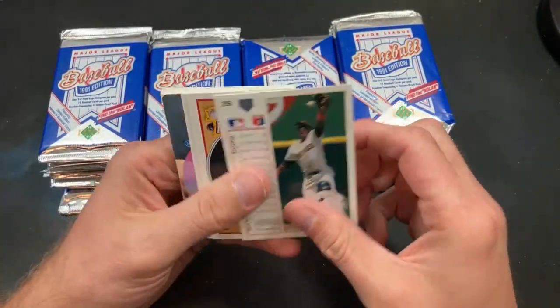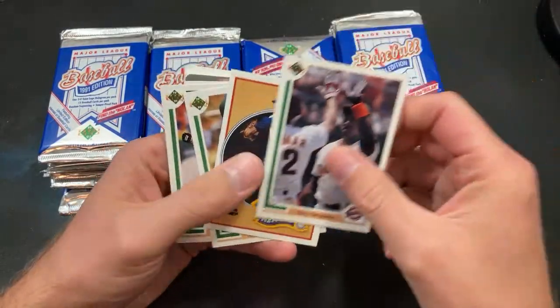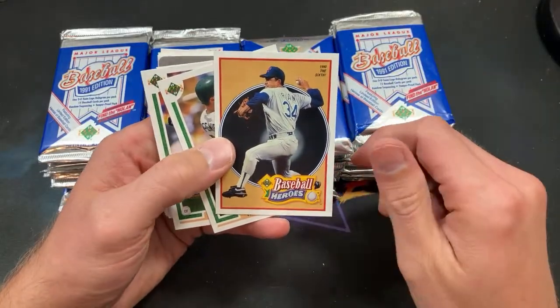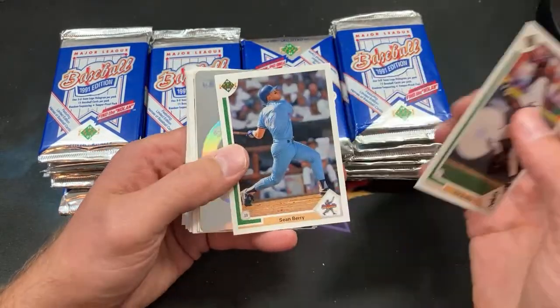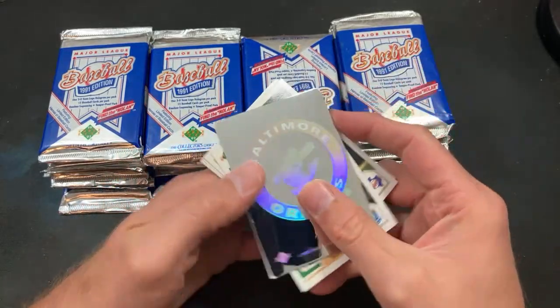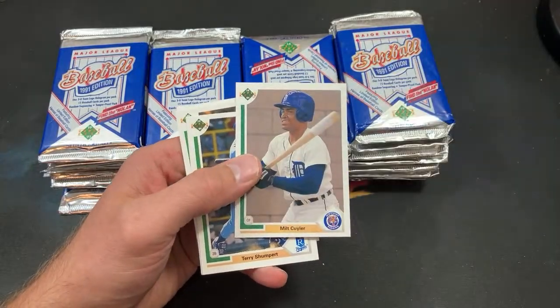Pack number two. The Ryan autograph — you can typically get those for several hundred bucks and a lot of them are graded in the sold listings. There's another Baseball Heroes Ryan, number 16. Now the bashing years with Big Mac. Phil Bradley — Sean Berry's at two packs in a row, Paul L; we might have to put him on the watch list.